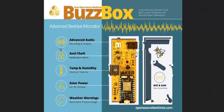They also have a temperature and humidity sensor, and they monitor barometric pressure within the box. It's solar-powered, and it warns of upcoming weather through the pressure changes.